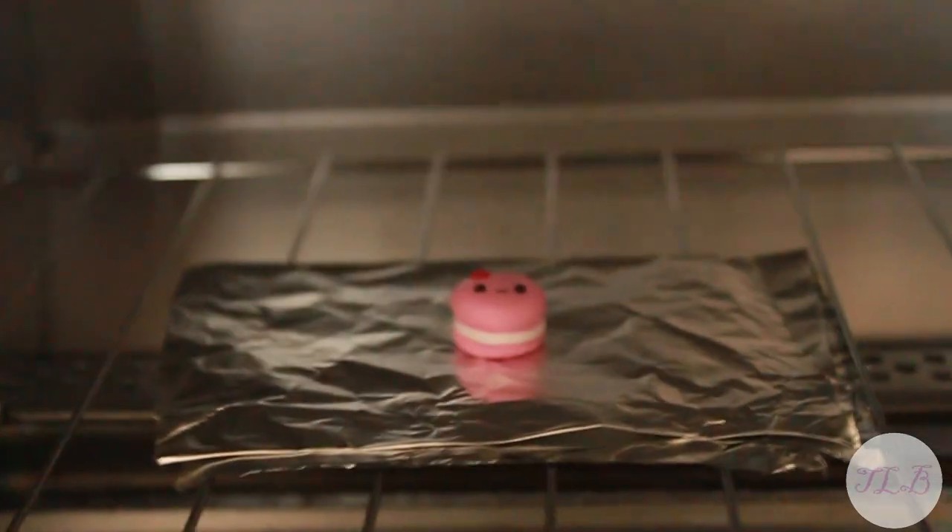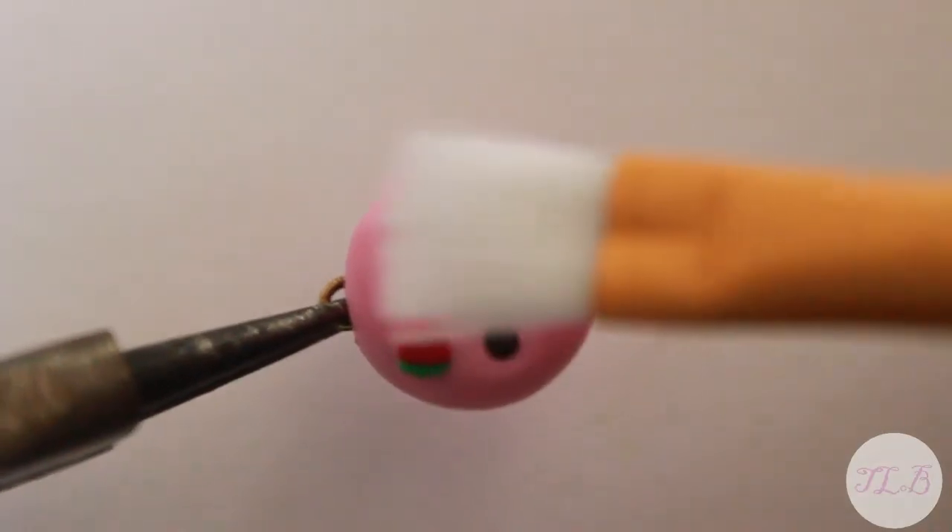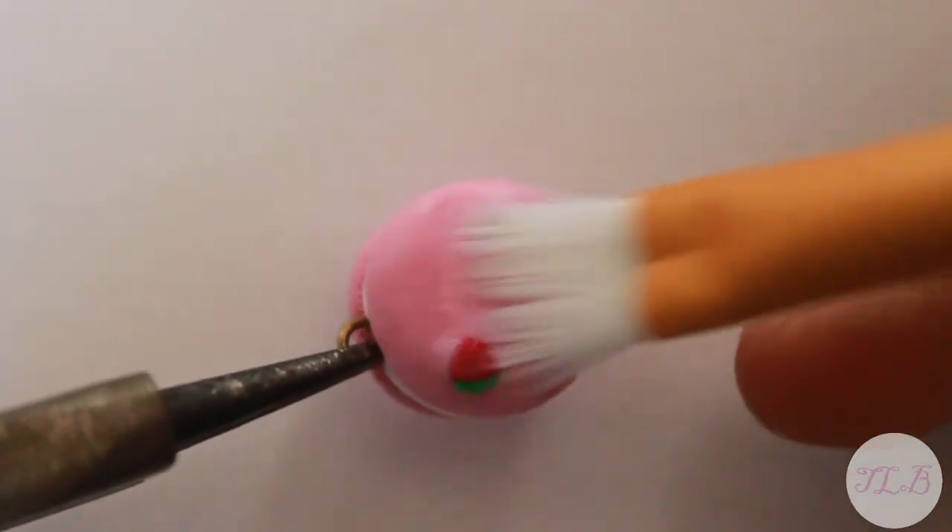Now bake according to your instructions. When you're done baking, glaze your charm and you're all done.